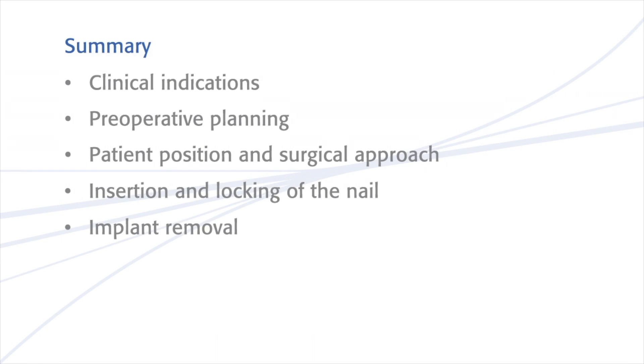This presentation has shown the clinical indications, the pre-operative planning, the patient position and surgical approach, the insertion and locking of the nail, and implant removal.